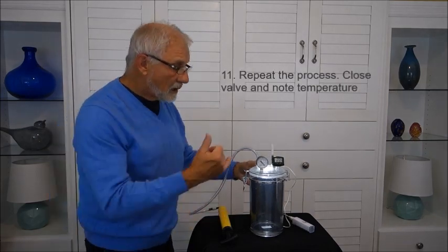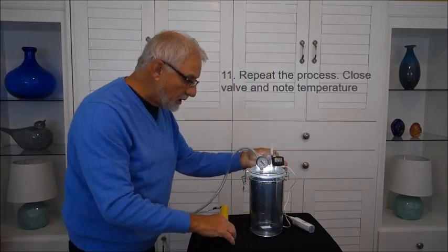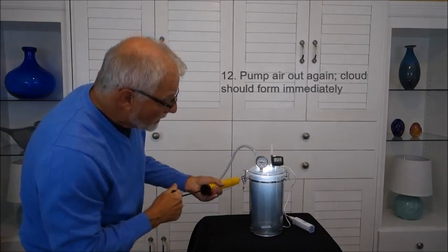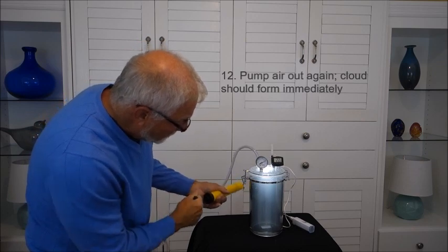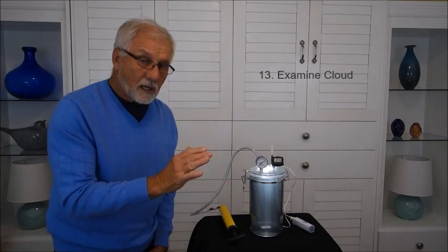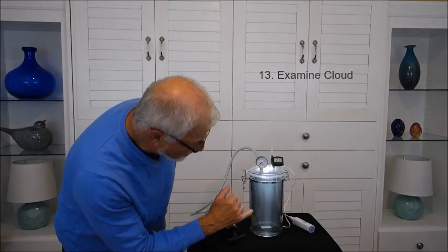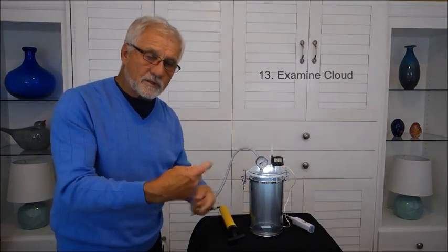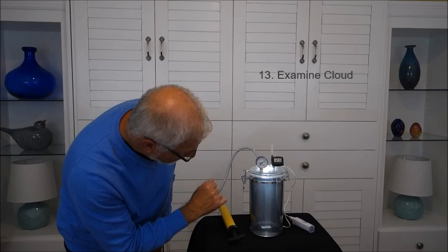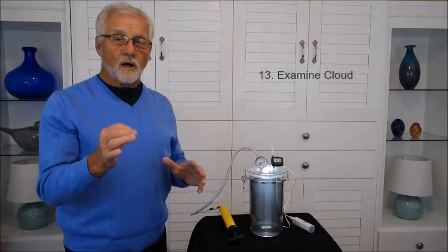Now I'm going to repeat what I did before. The temperature is 23.7 and we have smoke in here providing particles on which the cloud can form. I pump the air out, and within a few strokes we can see that we get a cloud forming pretty quickly. If you look closely, you'll see these little droplets. By pumping that air out, I've created some turbulence which causes mixing, so you can see some motions of the small droplets. Each one of those droplets has formed on a smoke particle.